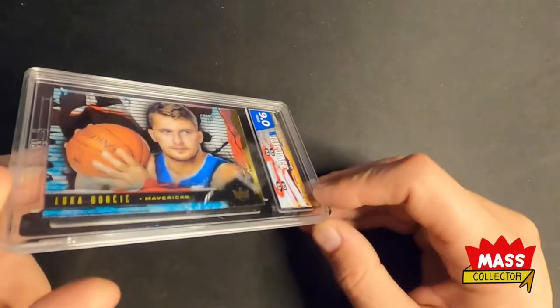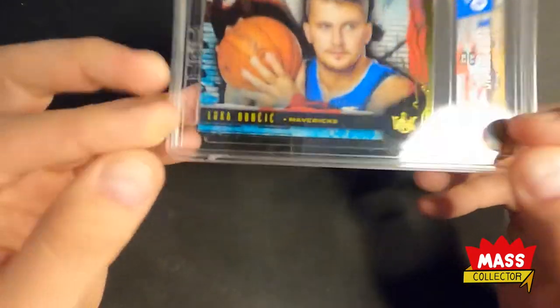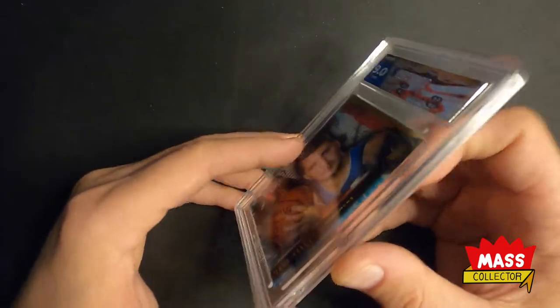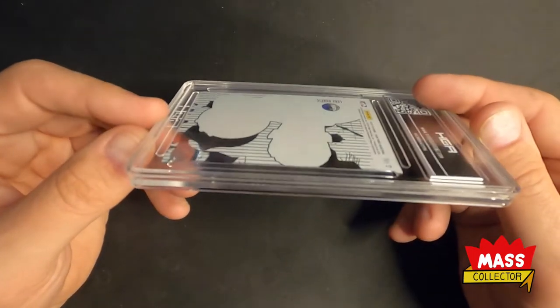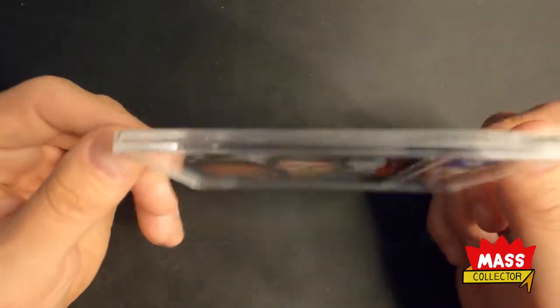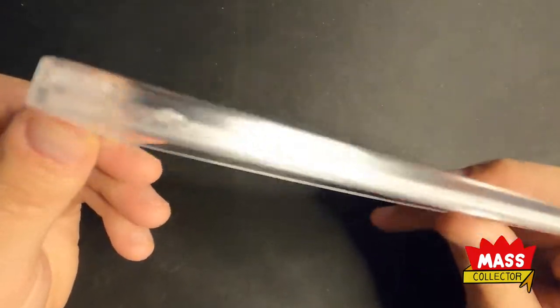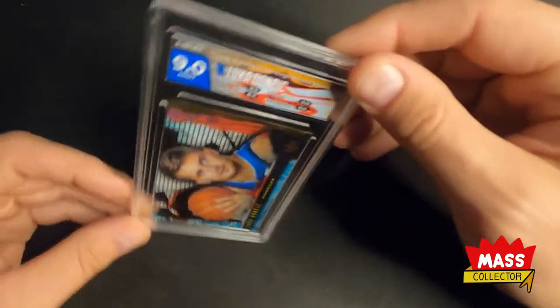Looks like we got a cracked slab there. Do you think they see that before they send it out? Pretty big blemish there. So, 9 on that one.